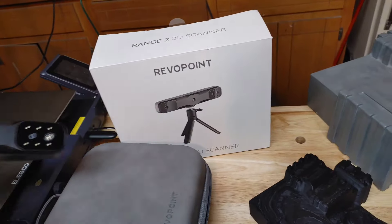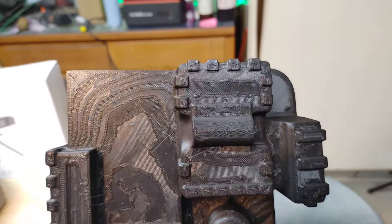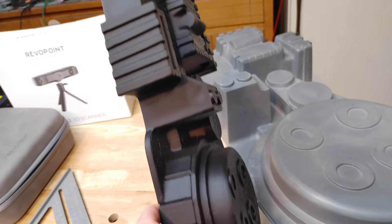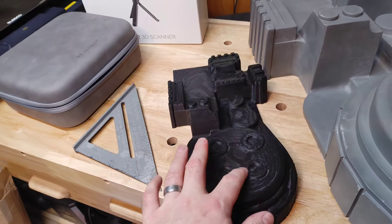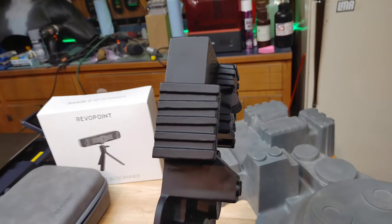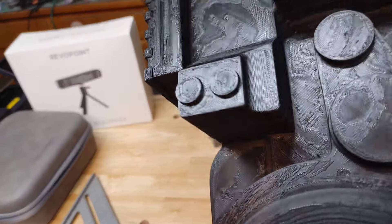That is definitely cool — it picked it up pretty good. The edges aren't as sharp as I would have liked in all honesty, but for just a little bit of playing around, that's not bad at all. Next time I'd probably print it at an angle to avoid all those top layers. I could have spent more time on the model and really sharpened up those edges, but just at the lowest quality setting, that's not bad at all.